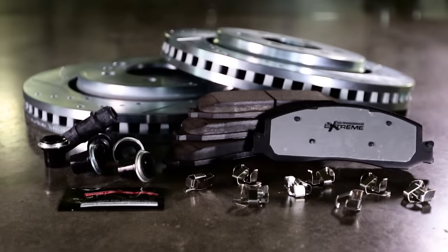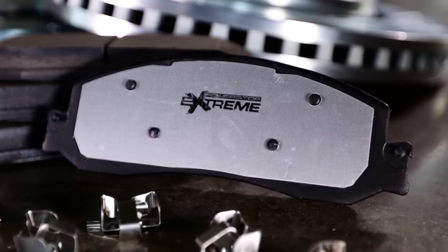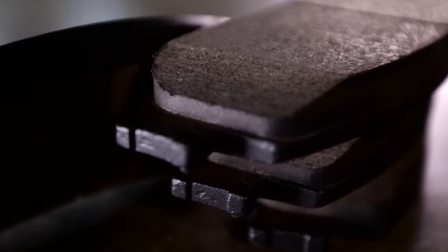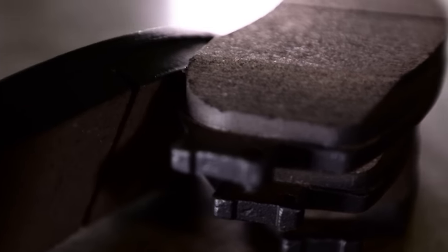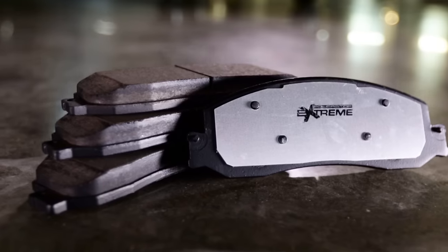Our Z36 series is specifically designed for your truck, SUV, or 4x4. This is the most affordable brake upgrade kit on the market for truck and tow applications. With Power Stop, you're getting an affordable, all-in-one kit of perfectly matched components.